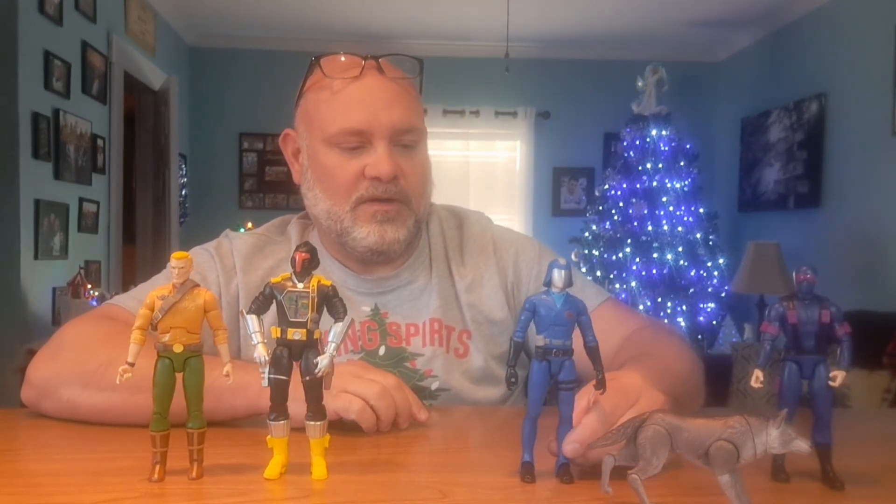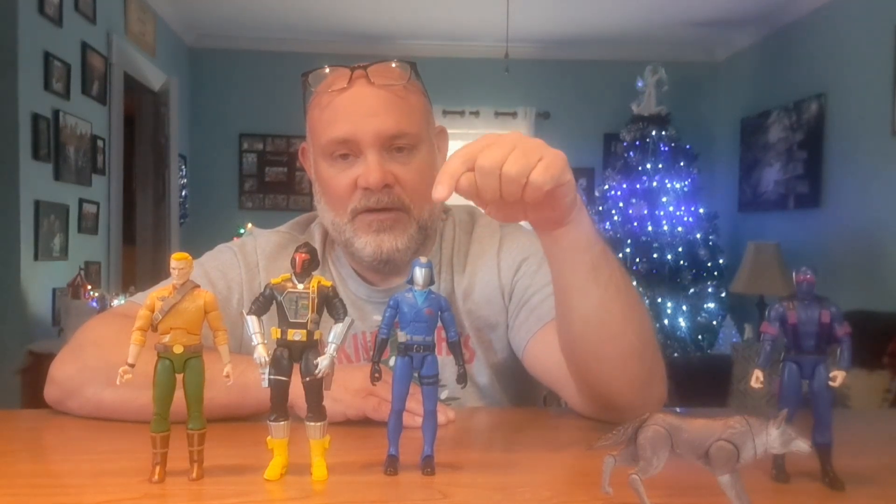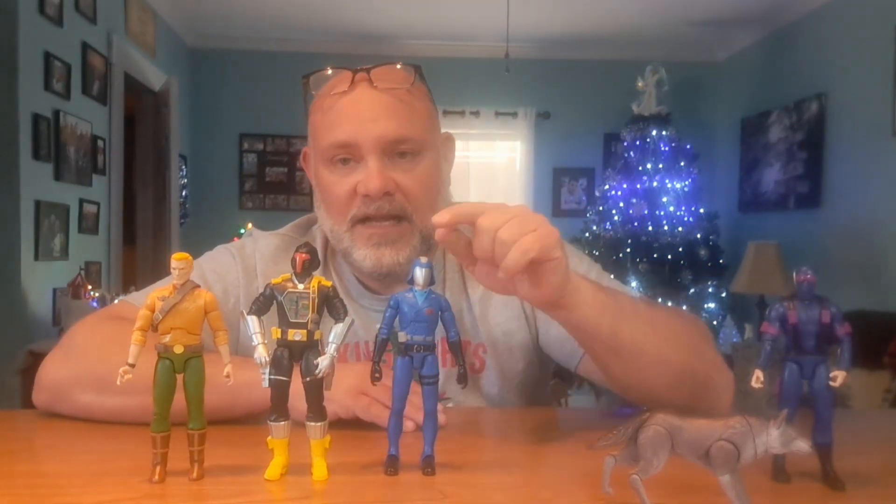Number two is Cobra Commander. I love Cobra Commander — he's a great character, probably the greatest villain of all time. I put him ahead of Darth Vader, ahead of Skeletor. He's a jerk, he's bossy and condescending to his guys, but that's what makes him great. He's not perfect in any way, but he's just a fantastic character. If they had included the hooded head variant, he would have been number one.